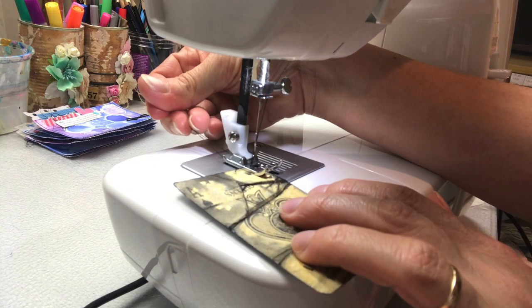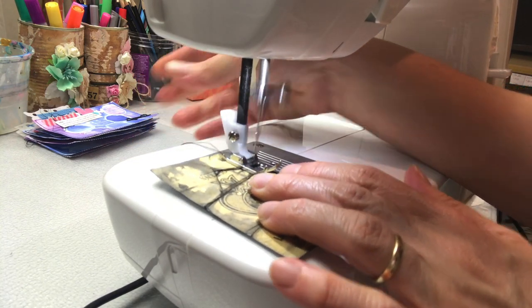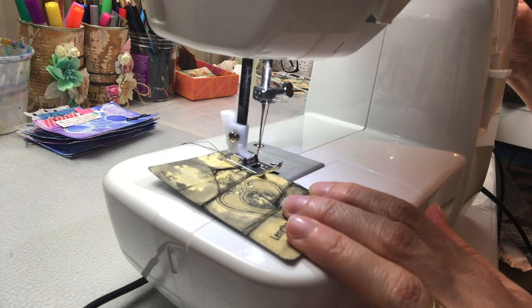Remember when you're changing the stitch style that your needle must be all the way up on your sewing machine.